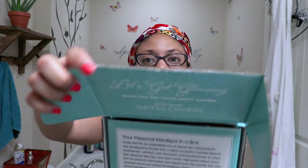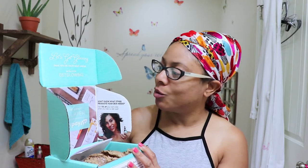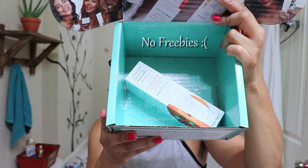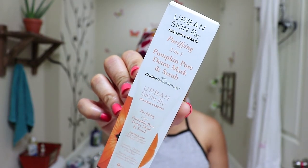So this is the box and on the front it says Urban Skin Rx. The box is really pretty nice — a teal blue color which I love. When you first open the box it says 'Let's get glowing, save 15% on your next order with code GET GLOWING,' so we'll be using that. The paper inside looks like honeycombs — so cute. It also has the confirmation of what I ordered, and at the very bottom of the box it shows all of their social media platforms.